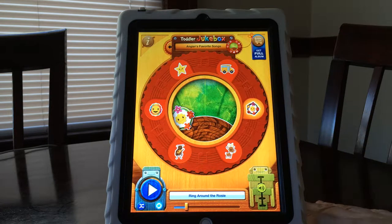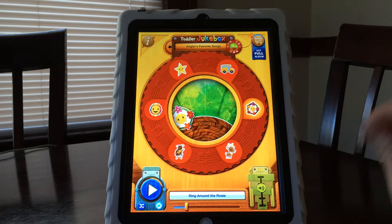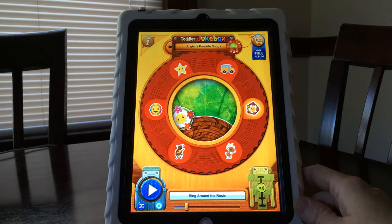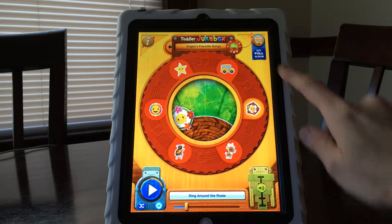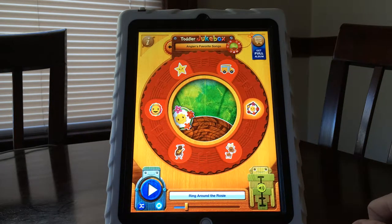Some of the downside might be there are a lot of buttons, so there are a lot of choices. It might be easier if you could just start with two buttons so that your child is just working on whether they want to hear Ring Around the Rosie or Wheels on the Bus. Also, yellows and reds are good for some kids with visual impairments, but for other kids this app might not have enough high contrast — it depends on your child. The other problem is that since this is a free app, there's a button to get the full album which takes you into the App Store, and you don't really want your child hitting that button while they're trying to choose a song.